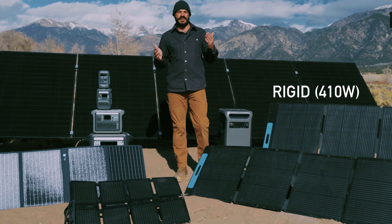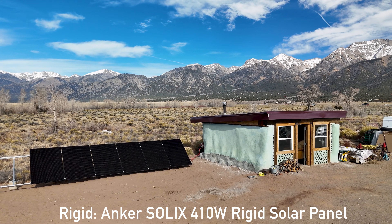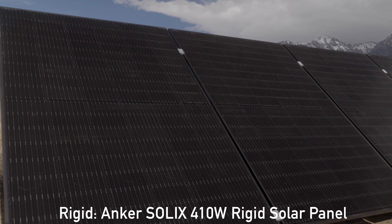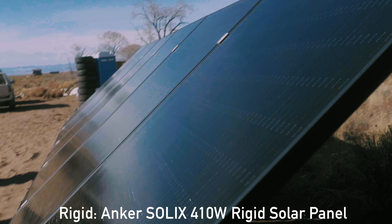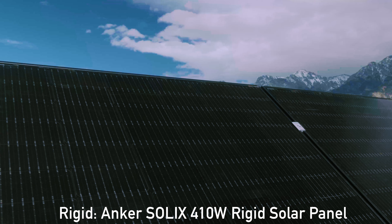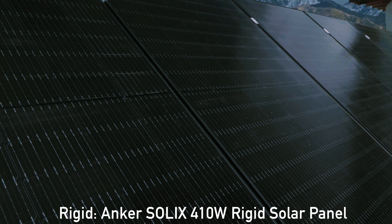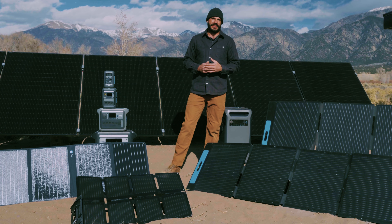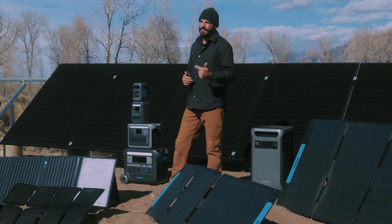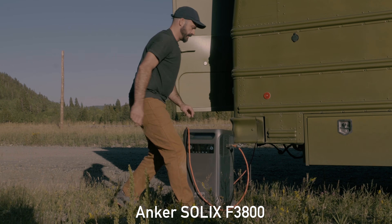Now let's move on to the last panel in the Anker Solex lineup — a 400 watt rigid solar panel with construction and design similar to what you'll find on roofs and in solar farms across the globe. It has a durable aluminum frame and a glass top designed for longevity and toughness to withstand harsh weather and deliver the output and reliability required in a permanent installation. These panels are the ultimate pick when you want to generate continuous power day after day in off-grid, grid-tied, or home backup scenarios, and they pair best with the largest model in the Solex family, the F3800.